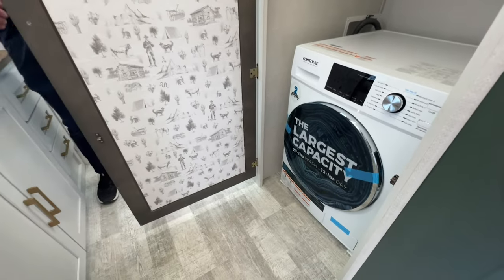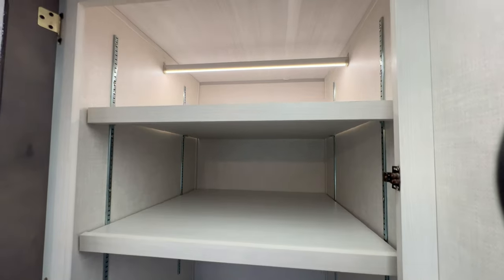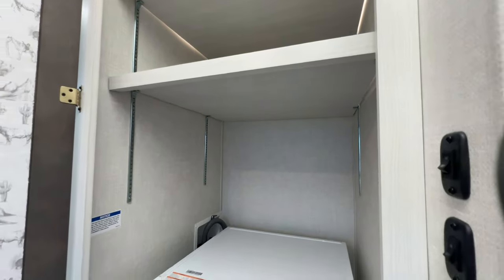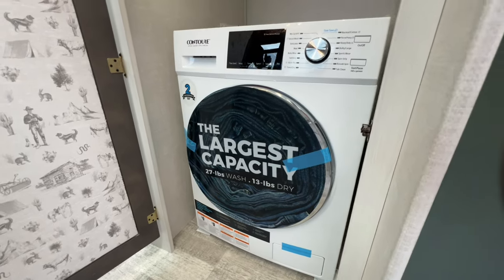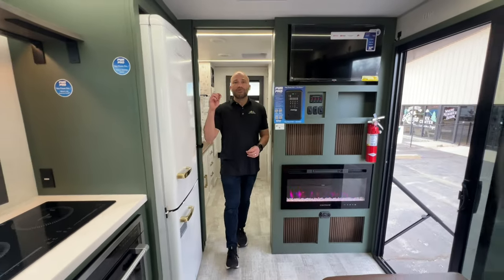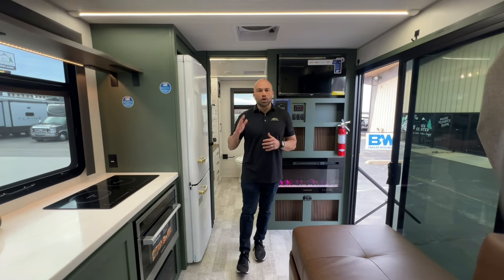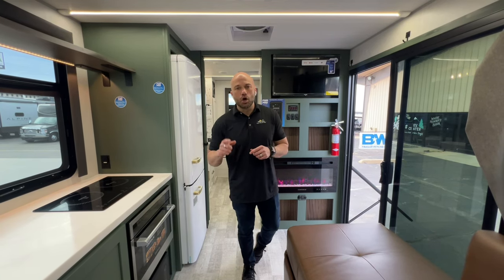Right behind that mirrored door you'll notice a combo in-suite washer/dryer with adjustable and removable shelves above it. It has a 27-pound wash capacity and 13-pound dry capacity, and it's already included in the sale price. This is the latest and greatest from Forest River — the No Boundaries RVS1 travel trailer. It's available right now at Lewis RV Center, located at 1600 East Reno Avenue, about five minutes east of Bass Pro Shops, or give us a call at 405-232-1800.